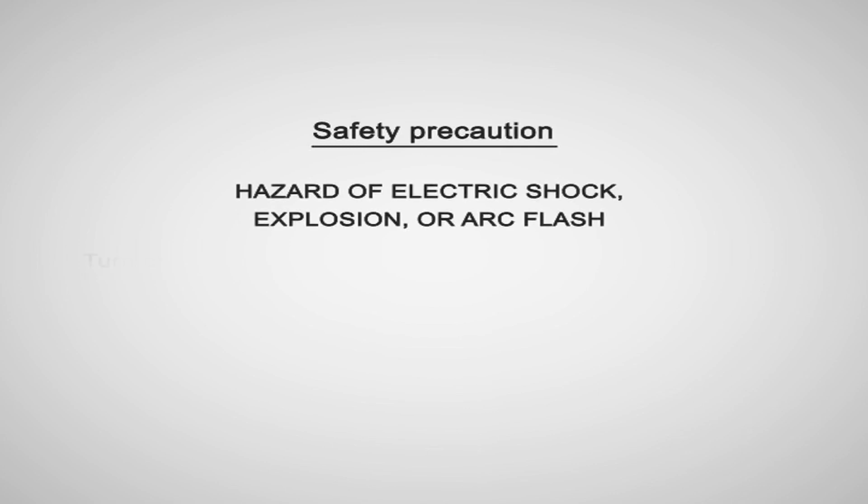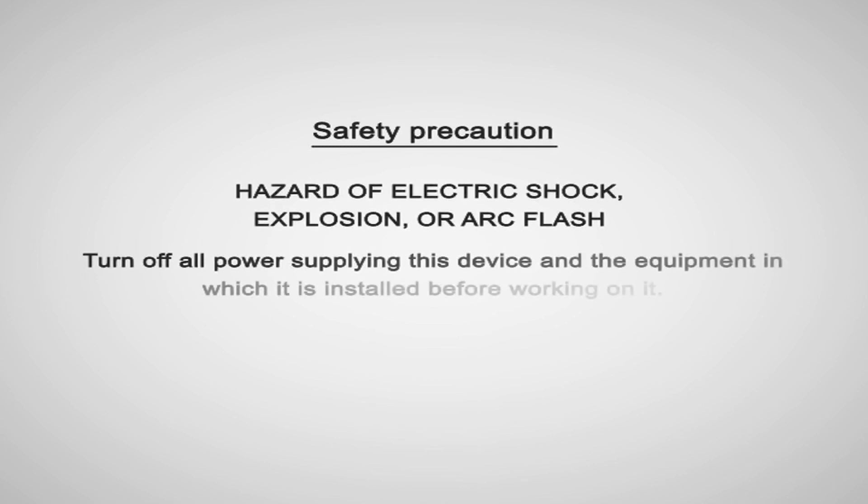Please refer to the installation guide and user manual carefully to understand the safety aspects of meter installation and commissioning. It is important that you are competent to do wiring and programming of the meter. Basic knowledge of electrical network and safety measures are desired.